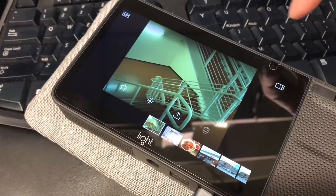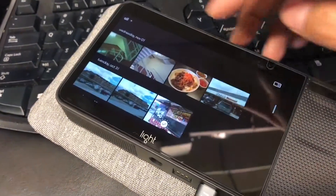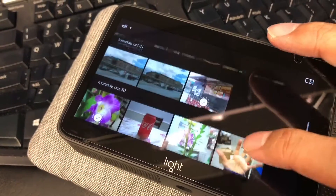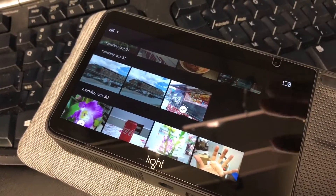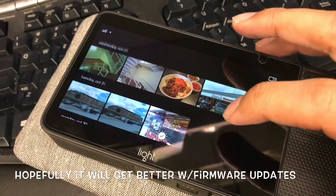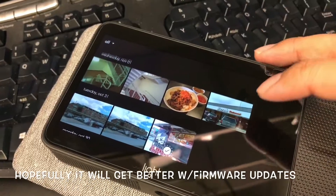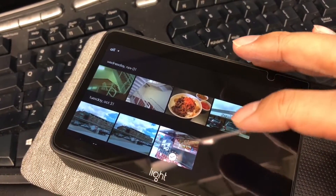What you see on the LCD is usually just a thumbnail generated by one lens. So when I look at these thumbnails after taking a picture, it does not look sharp — most of the time it doesn't look like a good picture. That's why I say what you see here is not the true picture until you export it out, and that's what I don't like about it.